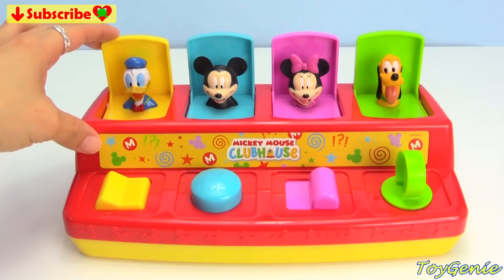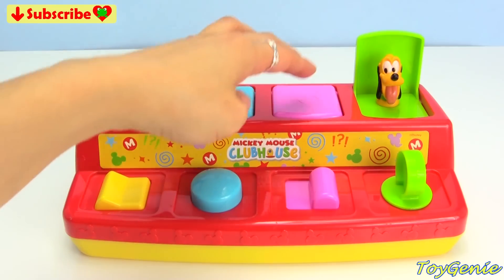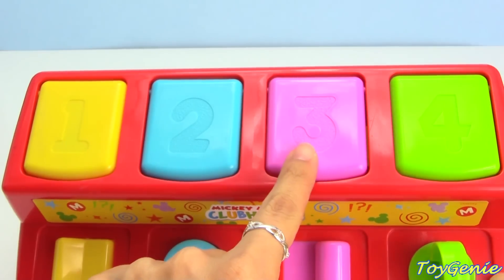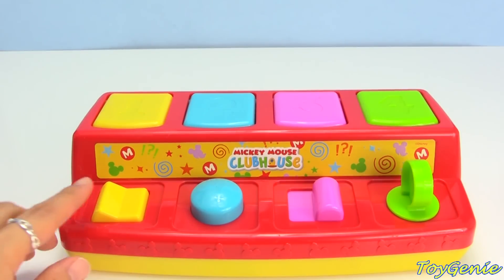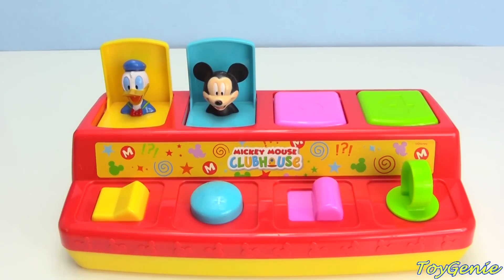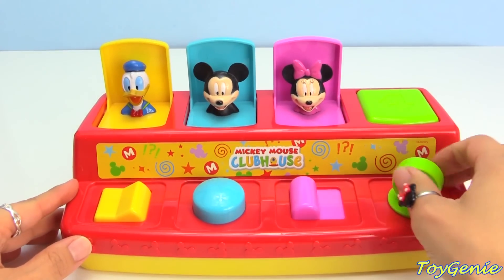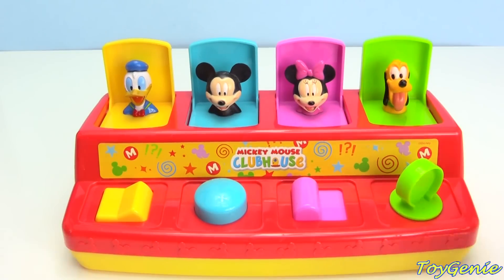And you can even hide them! Let's hide Donald Duck, Mickey Mouse, Minnie Mouse, and Pluto! On the top there are numbers — the number one, two, three, and four! Let's find Donald! Hi Donald! Let's find Mickey! Hey Mickey! Let's find Minnie Mouse! And finally let's find Pluto! There he goes! Hey Pluto!